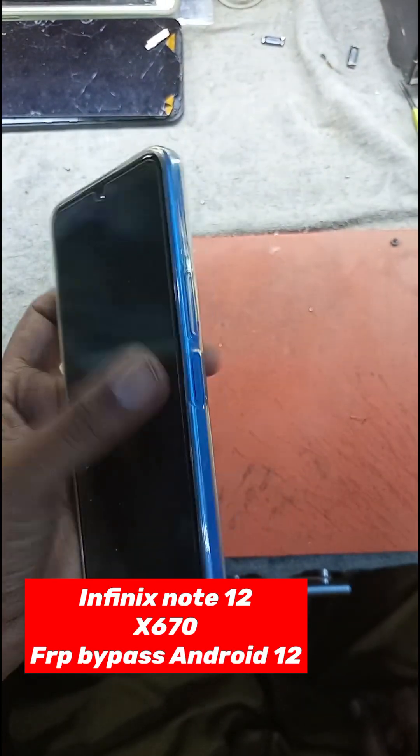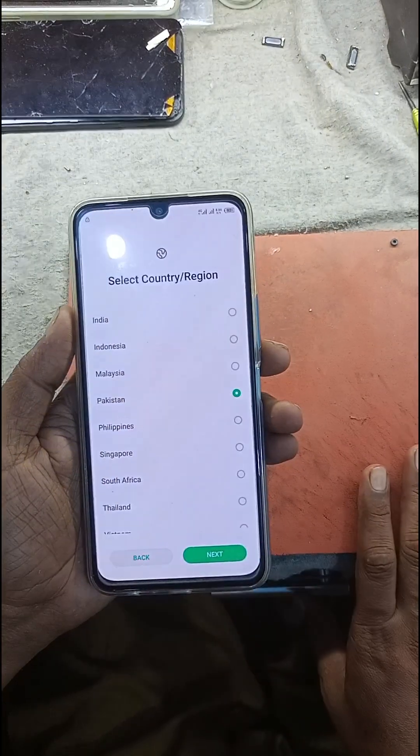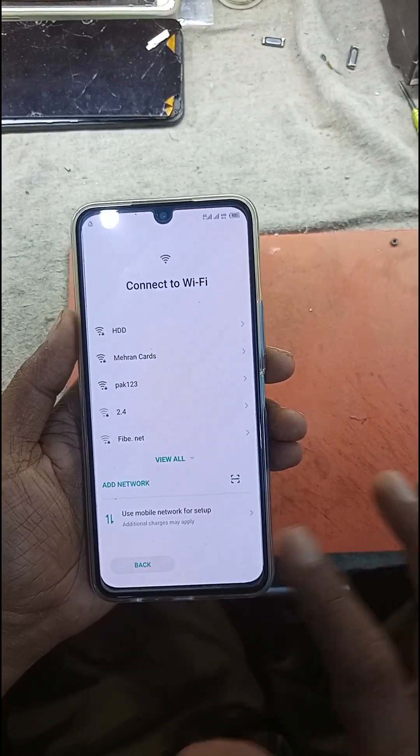Assalamu alaikum, I am UndilTechnical. Today we will look at the Infinix Note 12x 67 FRP bypass.